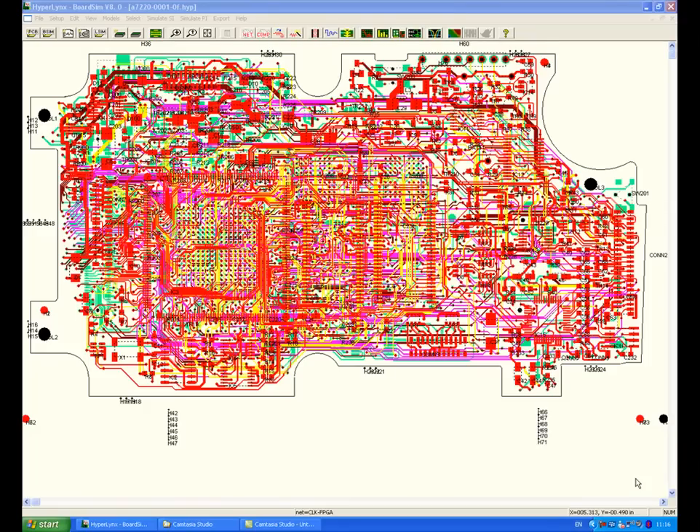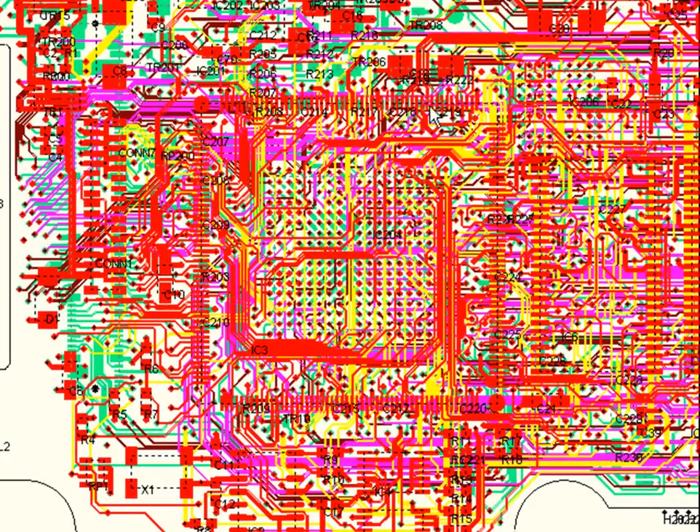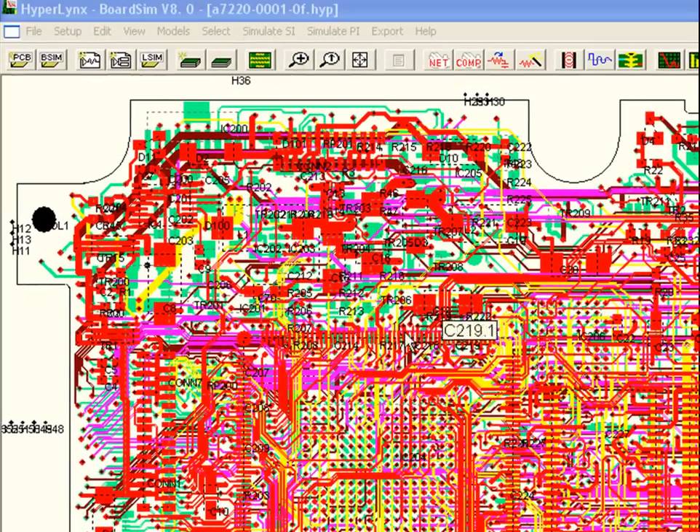This is a demonstration of Hyperlink's board sim. Here we have a simple design that was discovered not to be working on the first prototype. The engineer found there's an FPGA in this area of the board which doesn't receive a clock signal.